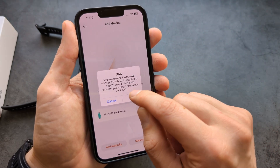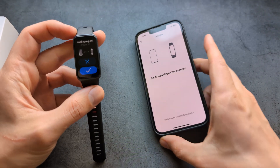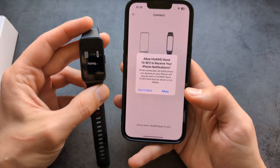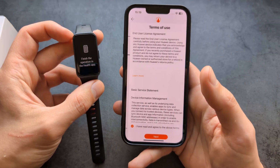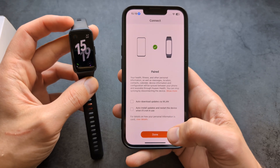Click Connect and wait a bit. You will need to accept the pairing request — accept on both devices. Then allow all notification access. If you don't allow this, you'll have problems receiving notifications and stuff like that.